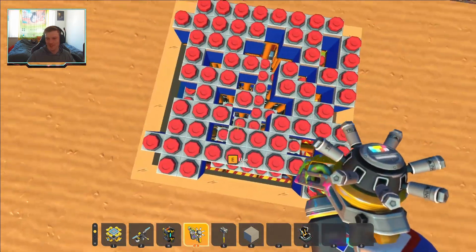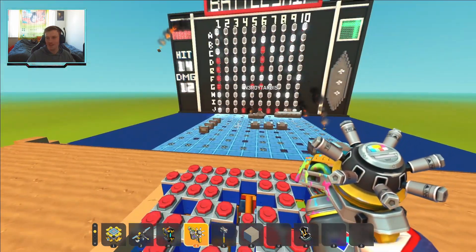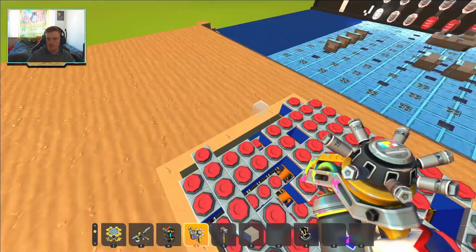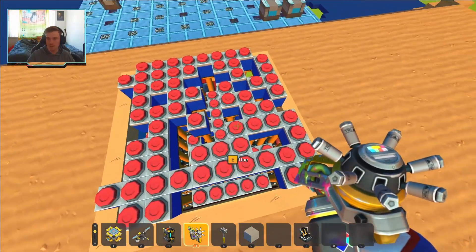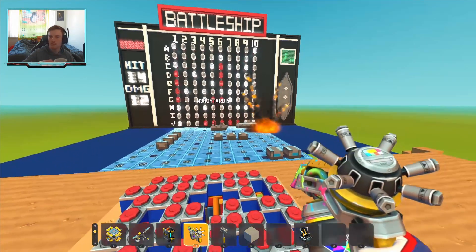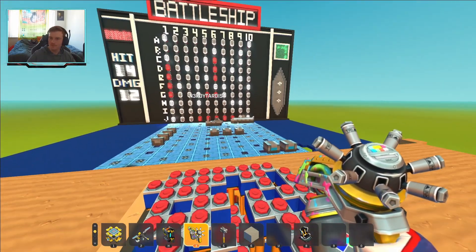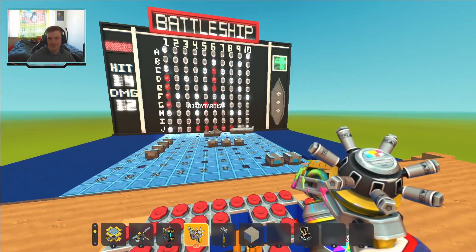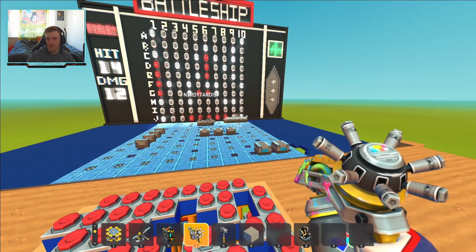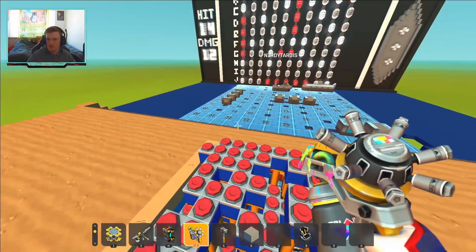Oh, you getting nervous, Jen? No — I am fully confident. So if I don't get this next one, that's the two boat. G4 up. I'm going to go here — that's it. I got your tugboat! I sunk your tugboat! So I'm going to... you only have a three left now. You only got one boat left, because there's a total of 17 points.